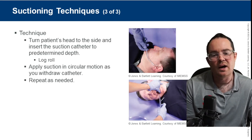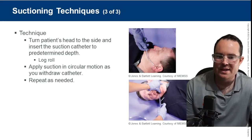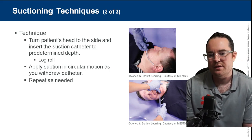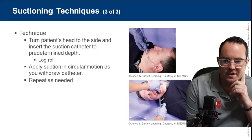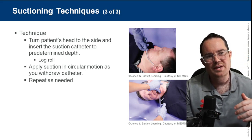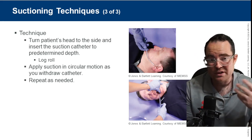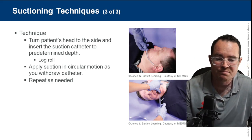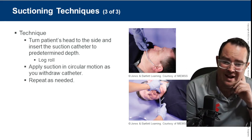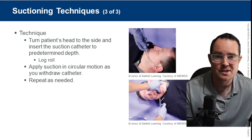Here's an example of somebody measuring a Yankauer tip. Turn the patient's head to the side, insert the suction catheter to the pre-measured depth, and apply suction in a circular motion. We put them in a log-rolled position or on their side so fluids sit on the side of the patient's mouth — hopefully coming out due to gravity. Keeping a patient supine while suctioning increases the chance they'll aspirate.